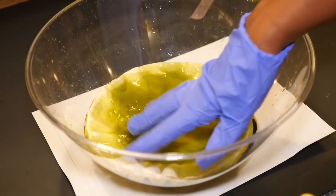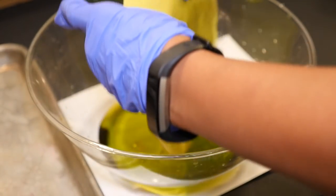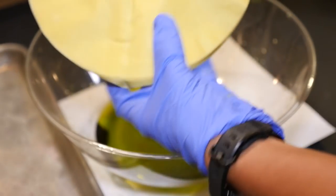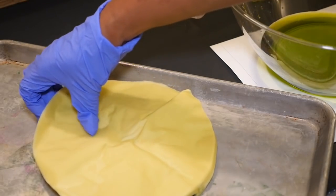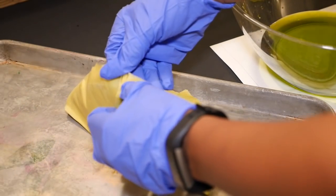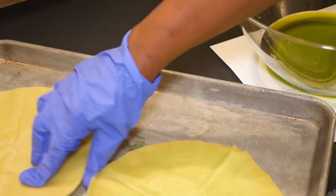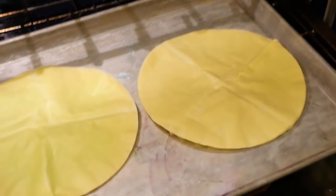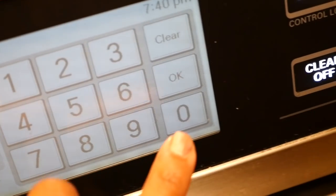Let those soak for a few minutes, then take them out and squeeze them a little bit to get rid of the excess water. Put those on a cookie sheet to go in the oven. The smaller the stack, the quicker they dry, so I'm going to divide these in half. Bake in the oven for about half an hour at 300 degrees Fahrenheit.